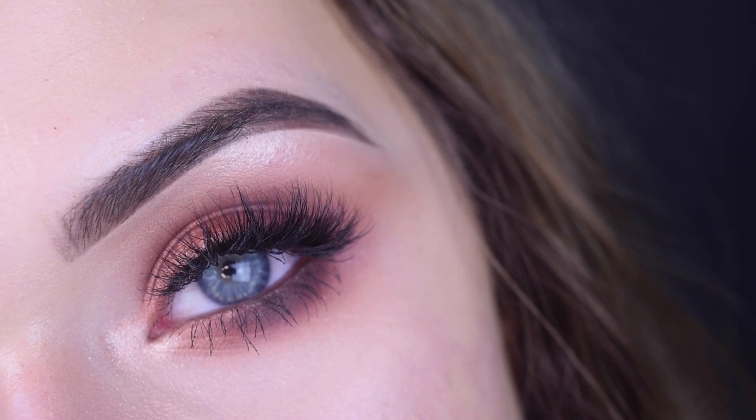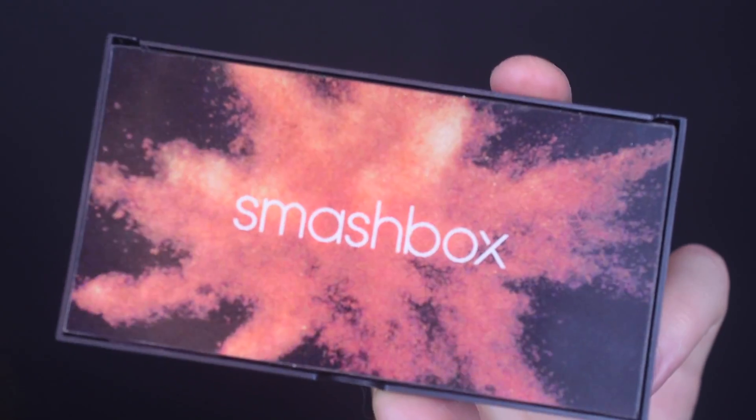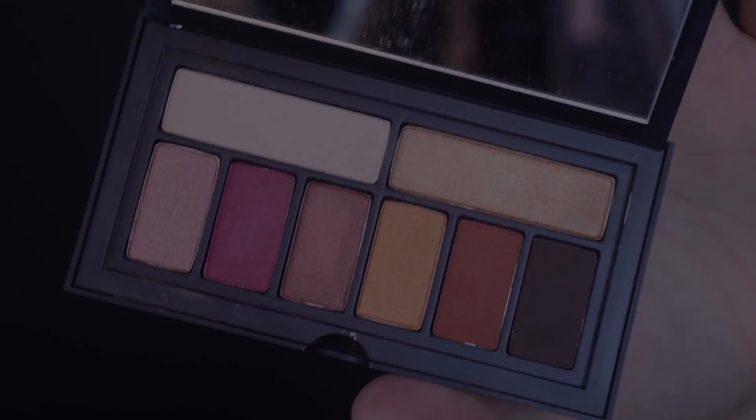I used the Smashbox Cover Shot A Blaze palette today. Yes, it's stunning — I love it. And here's the inside of it. It is beautiful. Let's get into it.